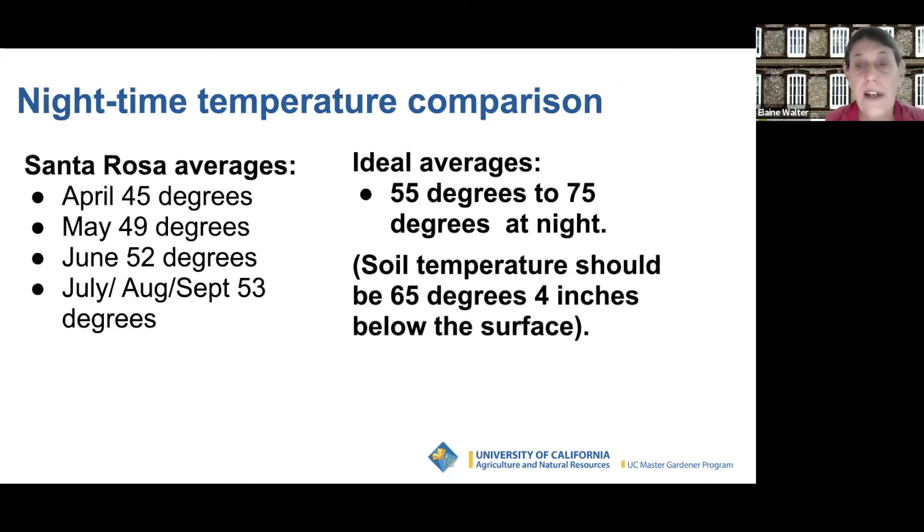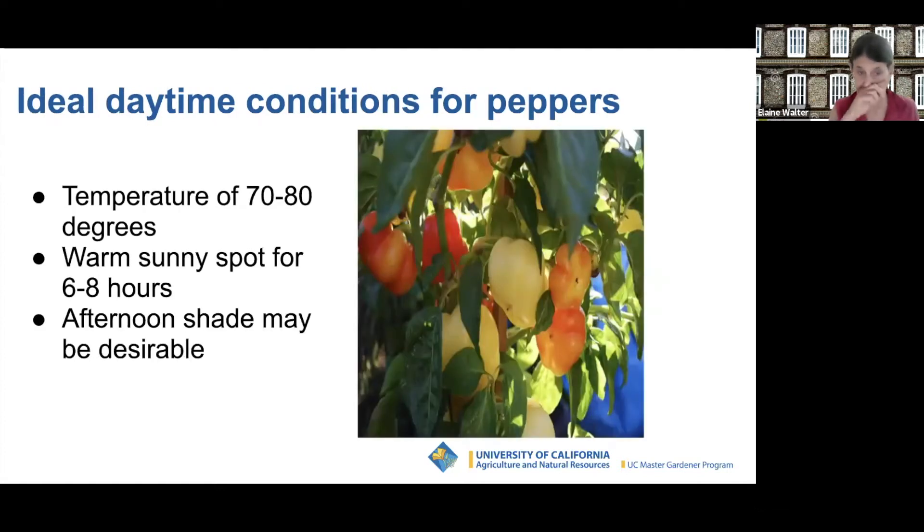If we paid attention to the books about peppers, we would never grow peppers in Sonoma County. They call for nighttime temperatures of 55 to 75 degrees and soil temperature of 65 degrees four inches below the surface — conditions we traditionally never meet in Santa Rosa. Nevertheless, we grow great peppers here. The ideal daytime temperature is 70 to 80 degrees with a warm sunny spot for six to eight hours. Some afternoon shade is nice to protect fruit from sun scald. Peppers will stand a little more shade than tomatoes.